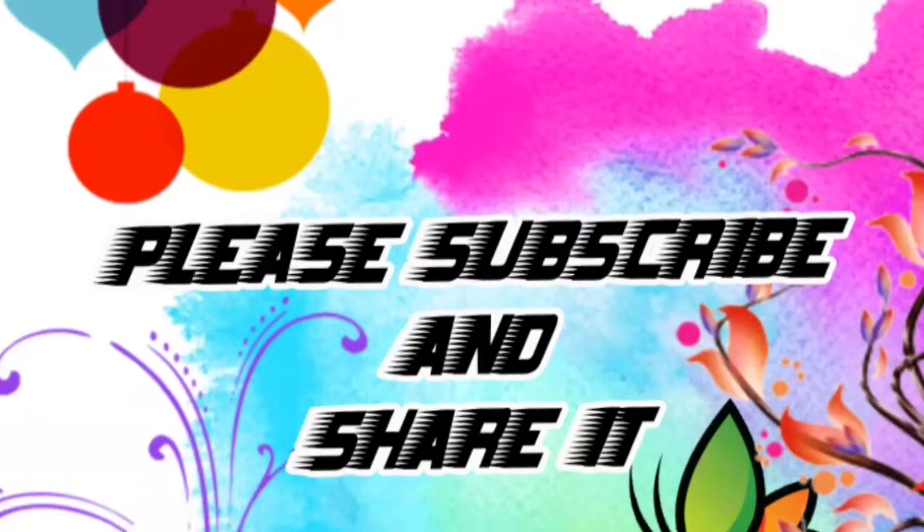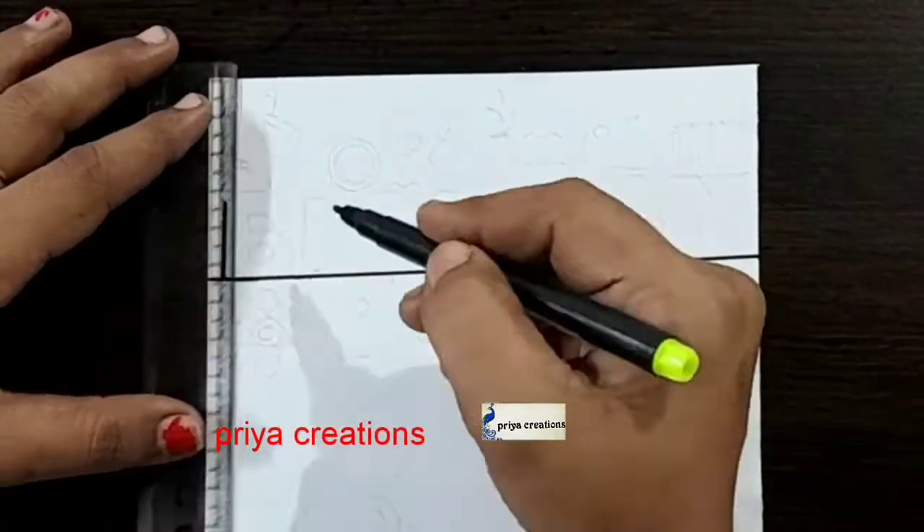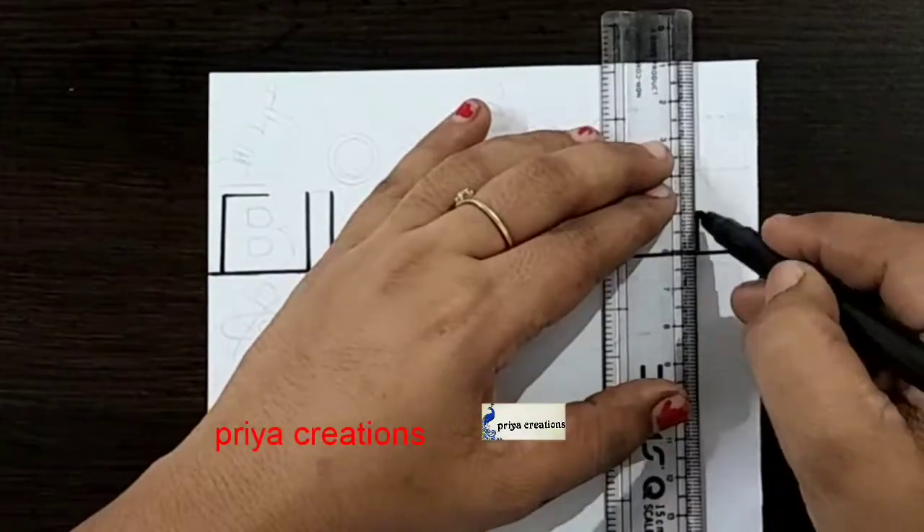Welcome to Priya Creations, don't forget to like and subscribe, and let me know which design you'd like me to draw next. Here I am using a scale and black color sketch pen to draw this design — this is a biology cover face design.